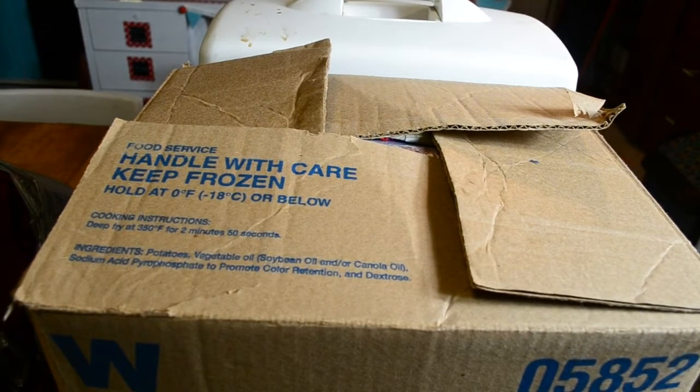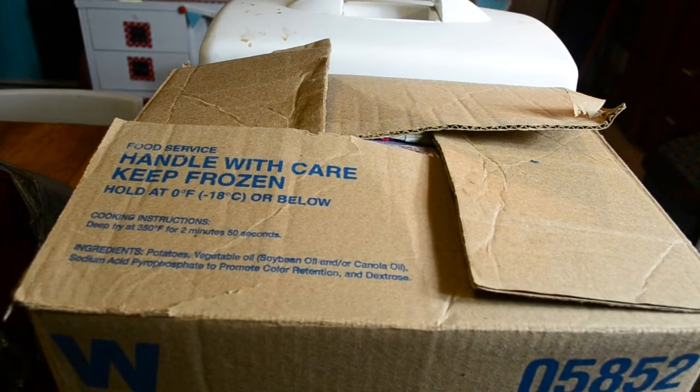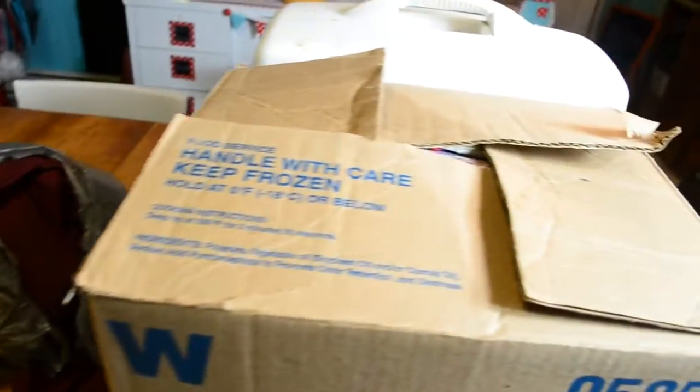It is often said that one hand washes the other, and I found this to be true the other day when I posted an ad on Facebook for sewing lessons. A member of a group I'm part of on Facebook read it and decided to donate a sewing machine and this box of materials that you see here.